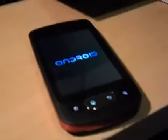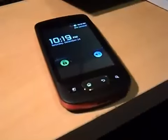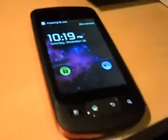Hopefully it will run well, and I will make some videos of benchmarking it. That's the screen that it will get stuck on — the Android screen.